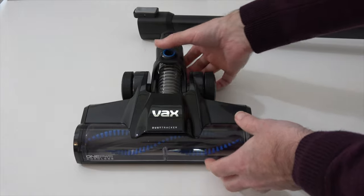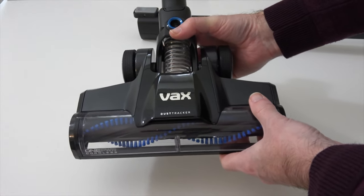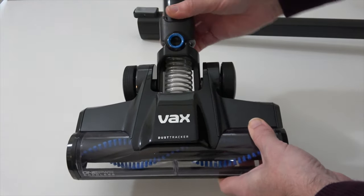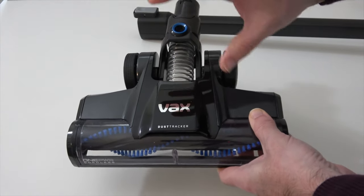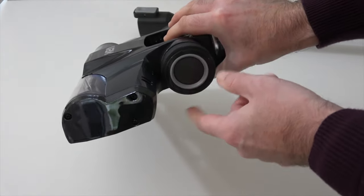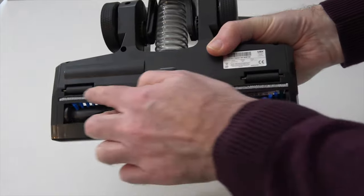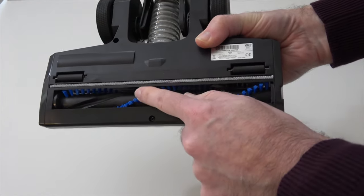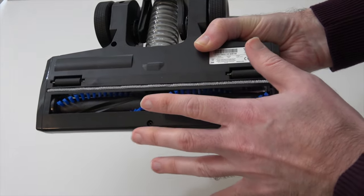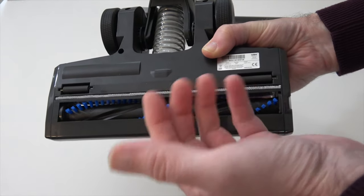This is the Vax Dust Tracker brush head — this is the main head that comes inside the box. This is what's going to make cleaning your carpets very easy and effective. It's got some joints here that move really nicely, making it extremely easy to manoeuvre the vacuum around. On the underside, there's a pickup for things like pet hair and other particles, plus the main brush, which you can turn on and off from the main unit — either static or rotating to agitate the pile on your carpet.